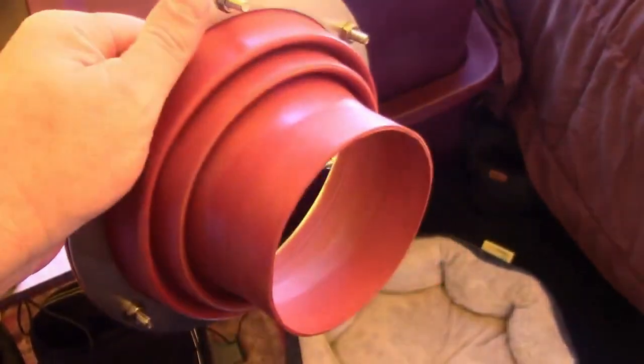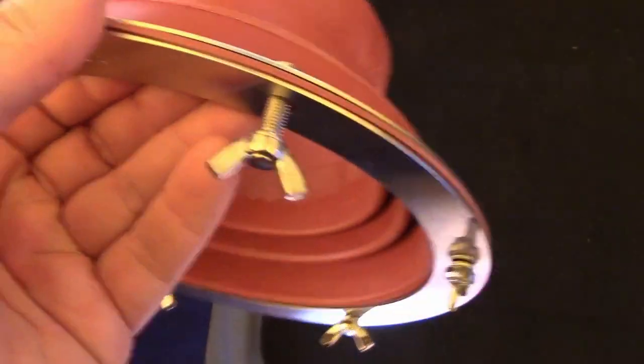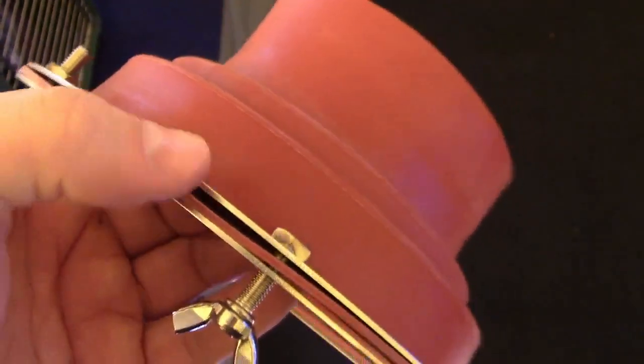Now I'm going to install the stove jack, which is over here. This is the Winnerwell stove jack — works for the medium, nomads, and the large. But if you don't have a Winnerwell, I think it fits anywhere from two inches to three and a half. We're going to install this — it clamshells and you put the bottom ring inside, then the rubber goes on the outside and the top ring.